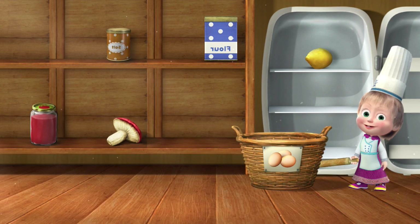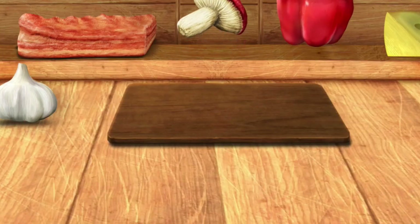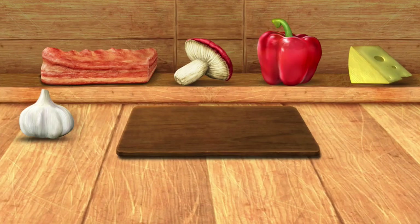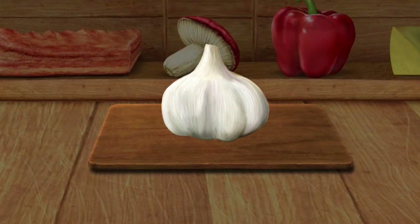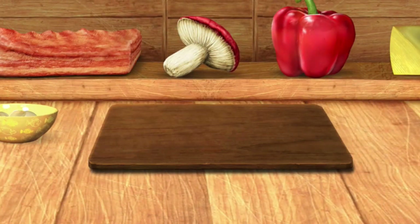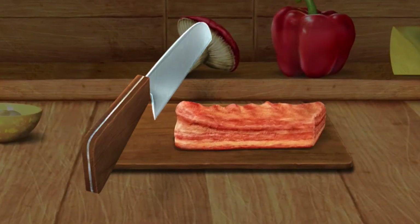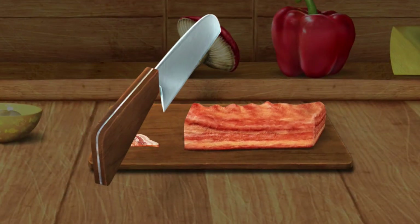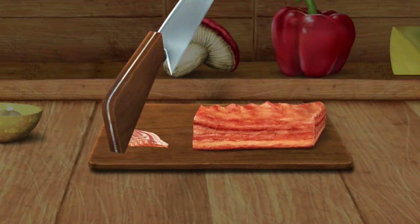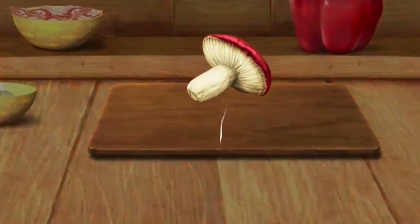Perfect! A lemon — well done. Mushroom — perfect — well done. Let's prepare the ingredients. Peel some garlic. Let's cut it. Let's cut it — good.